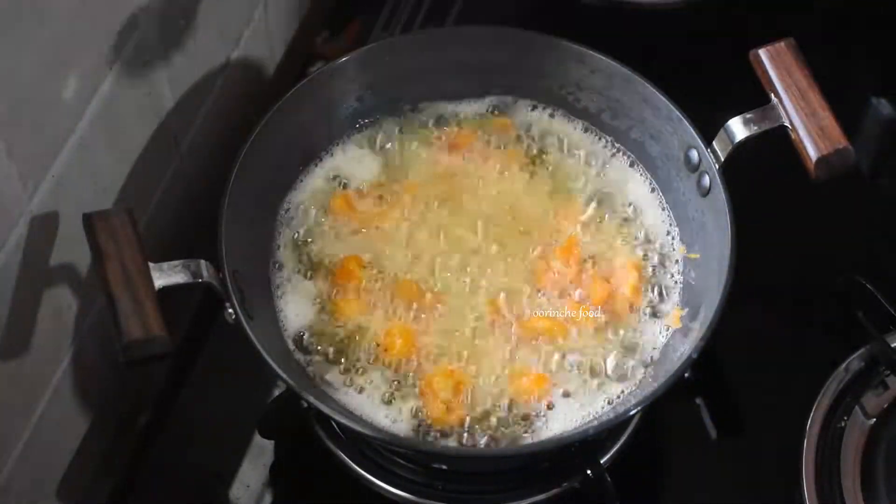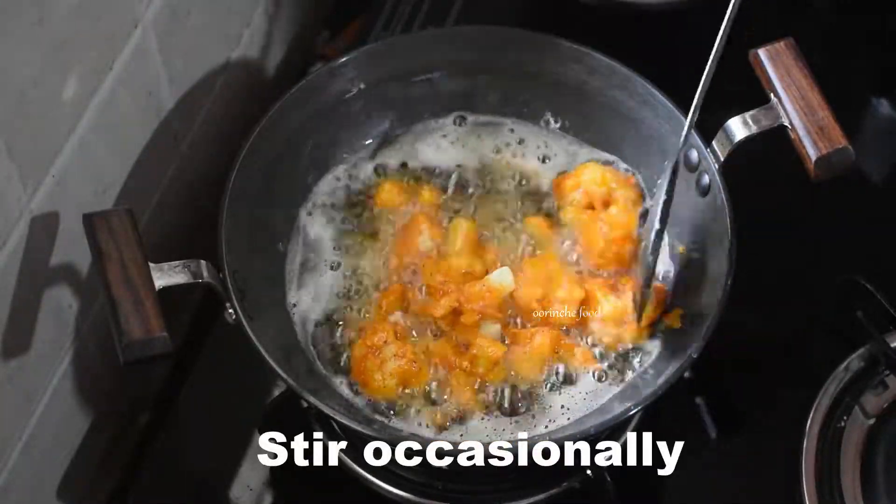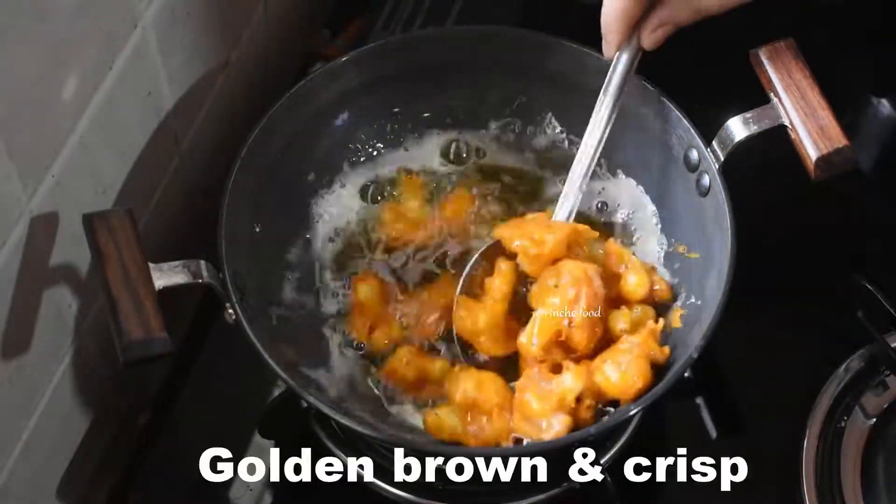Add salt and cook on a medium flame. I also added oil for the yellow color. This will give a nice yellow color. Fry the coated cauliflower until it turns a golden, crispy color.